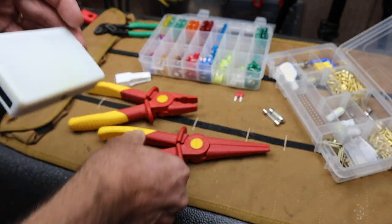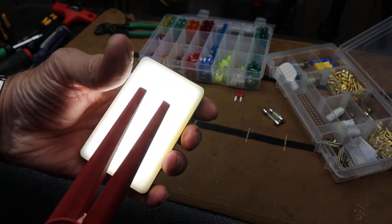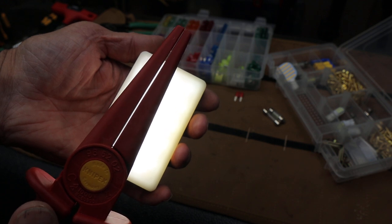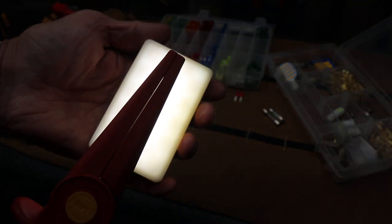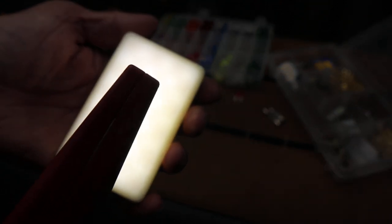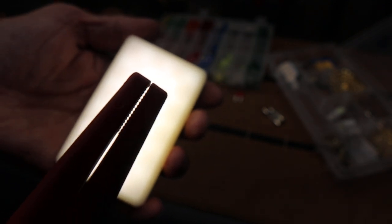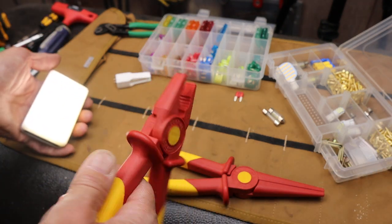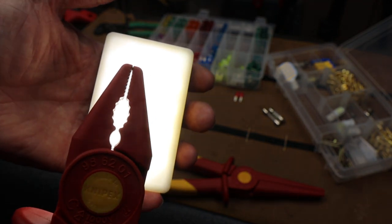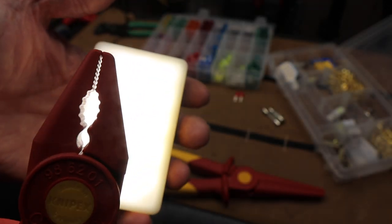Let's take a look at how the jaws close, because that's kind of interesting. Here's the tip — you can see when you close it, it keeps a little bit of a slot all the way down except right up at the top, where the very tip actually touches. These combination pliers close very similarly — they snap at the very tip and then hold with a gap throughout.